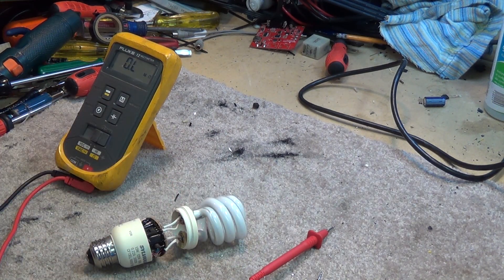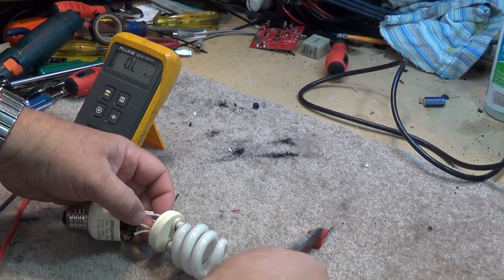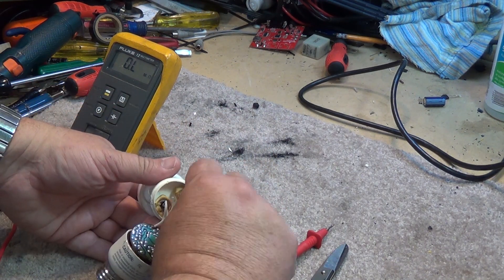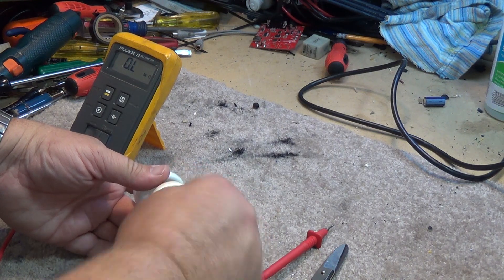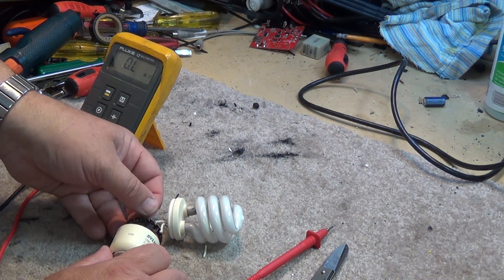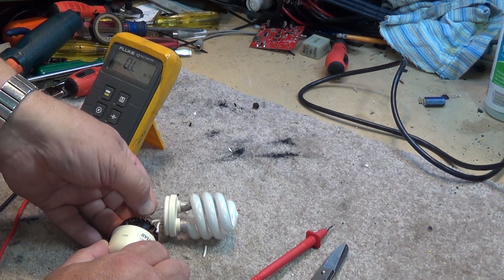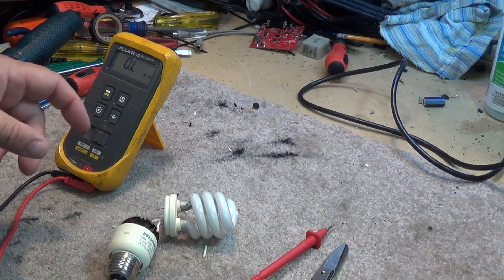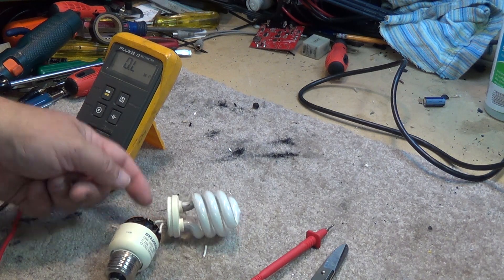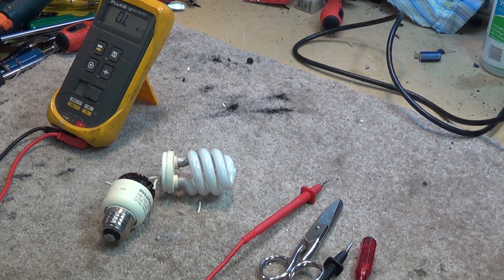According to this website, what you do is cut the wires and twist the two wires together so they form a common connection. Then you put a 1 ohm resistor between the two remaining wires, which completes the circuit as far as the ballast is concerned, and connect one side of that resistor up to the existing cathode with the open filament. According to this website, this will make the lamp functional again.